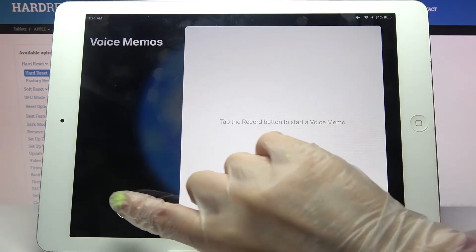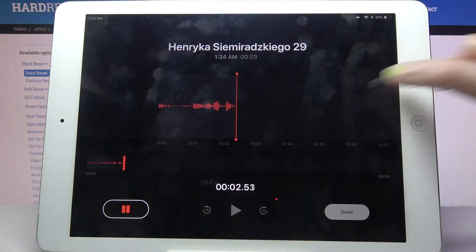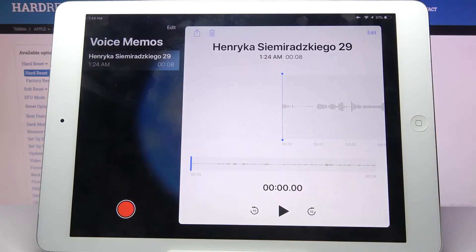After that, you need to click on the record button to start your recording. You can pause it and unpause it by tapping on the same button. If you want to end your recording and save it, click on this button when done with it. And as you can see, mine was successfully created.